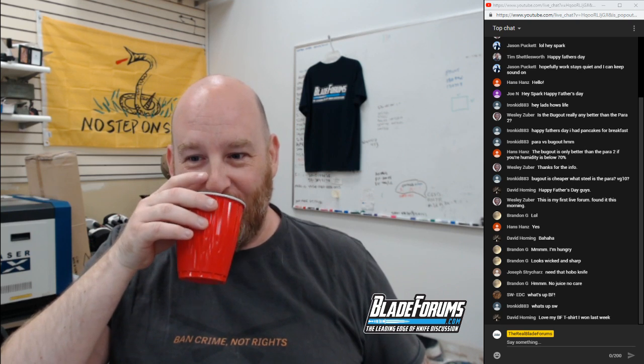Sorry folks, I am just out of it — I took too long of a nap this afternoon for Father's Day and I'm just not recovering. I need to drink more of my purple drink. David Horning loves his BladeForums t-shirt that he won last week — that's awesome.